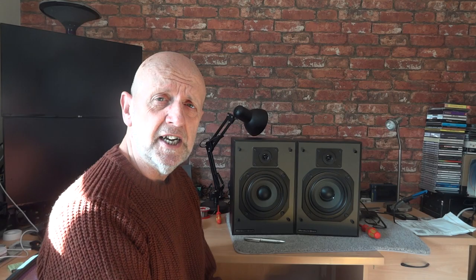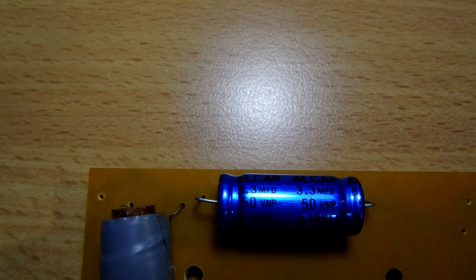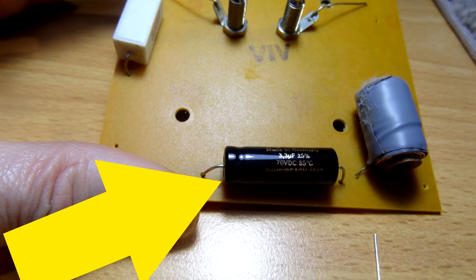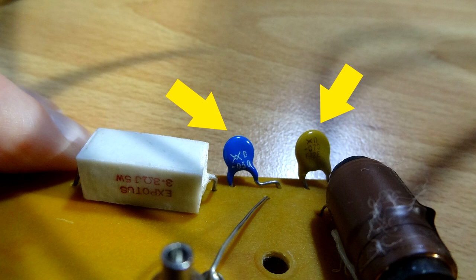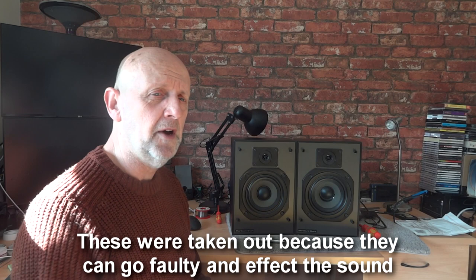So I did a few experiments. I thought I'd change the capacitor in the unit and short out those POSTECH overload protection discs. I changed the 3.3 microfarad cap on the crossover, swapping out the Mundorf 3.3. I then shorted out the POSTECH protection discs - you can put a link wire across and short them out completely. They're there to protect the speaker, so bear in mind if you do that, don't crank your amplifier up to full volume because you'll have no protection.